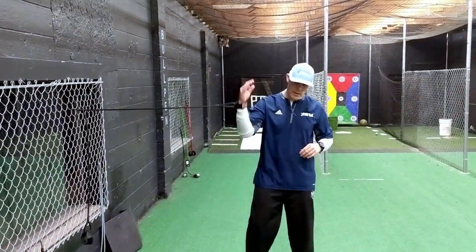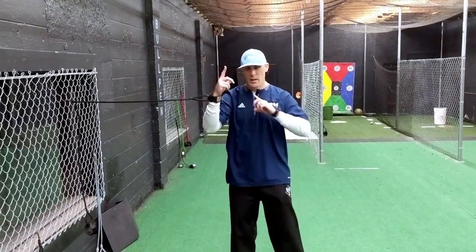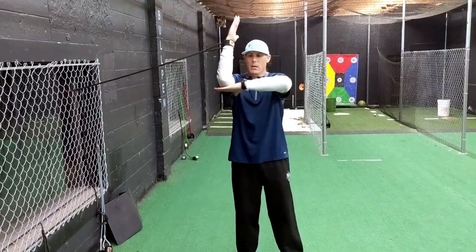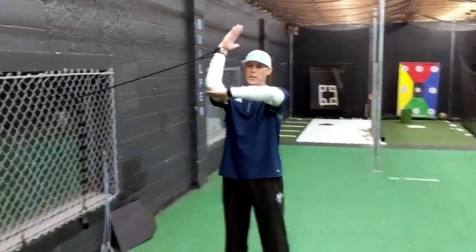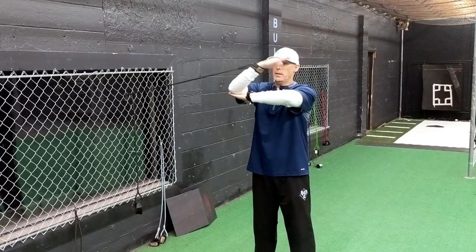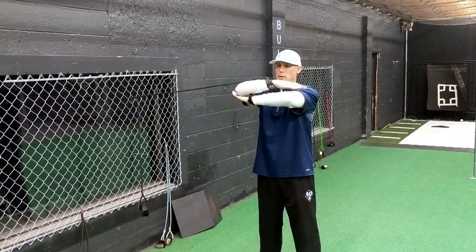Number six is internal rotation — same as the external, just reversed, keeping the clip at shoulder height. Come up into a good neutral stance, keep your posture, bring your elbows elevated, and then rotate down onto your elbow.